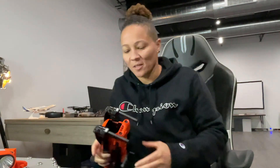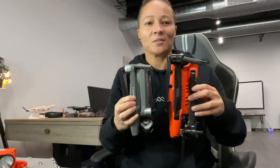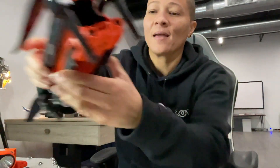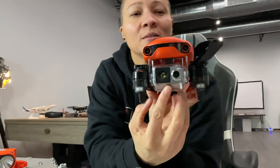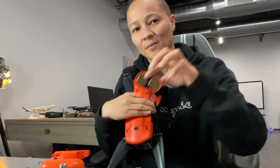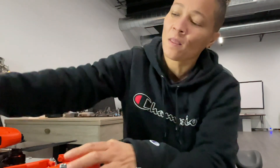This video is about the Autel EVO II 640T Enterprise Bundle, the v3. The drone is shown here in comparison to the Mavic 2 Pro size-wise. This is the dual sensor on the 640T, with several attachments and payloads that fit it — including a loudspeaker and floodlight for search and rescue, fire operations, and public safety. And this is the controller — it's beautiful.